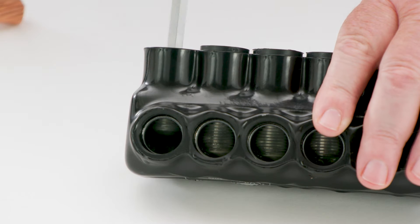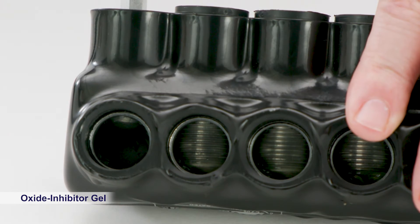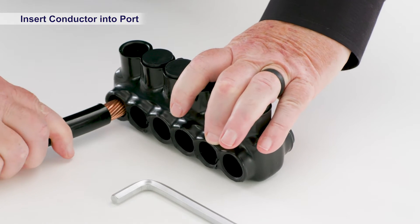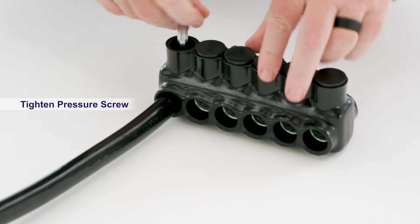You'll be glad to know that the Polaris Black Connector is engineered with an oxide-inhibitor gel to help prevent further oxidization and to protect your good work. Insert the stripped conductor into the connector port. Then, using the hex wrench, tighten the pressure screw.